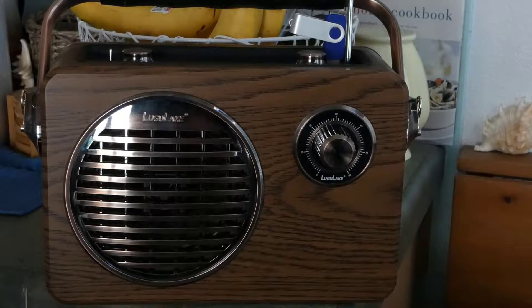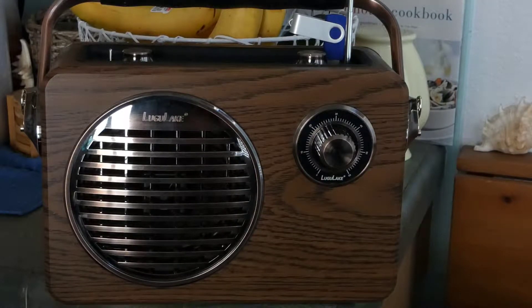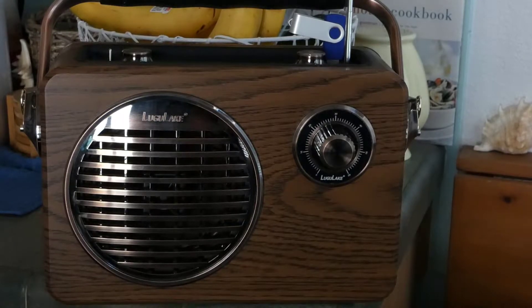Right now I have some Creative Commons music queued up on it, and I'm going to hit play to show you the volume and sound. It's got the major front speaker and a subwoofer in the back.